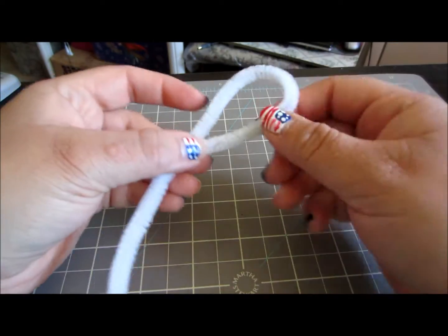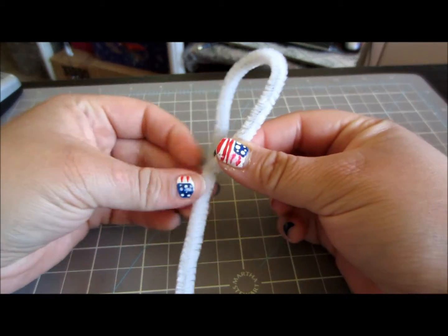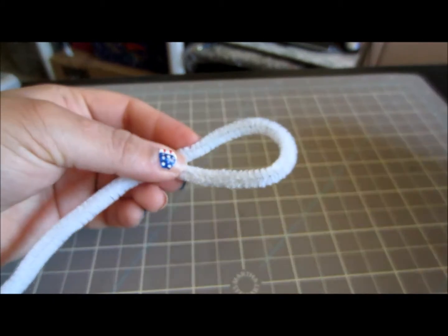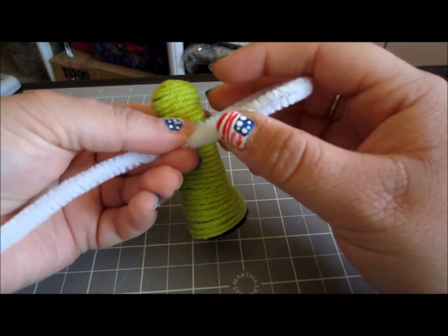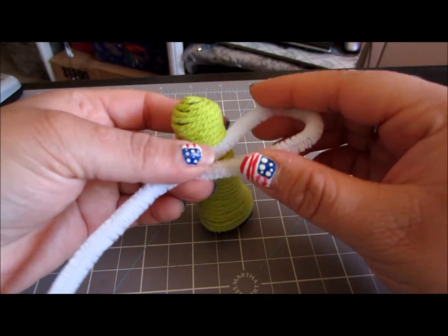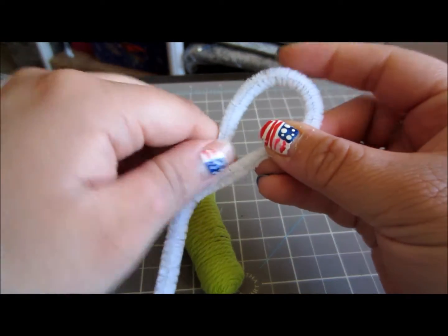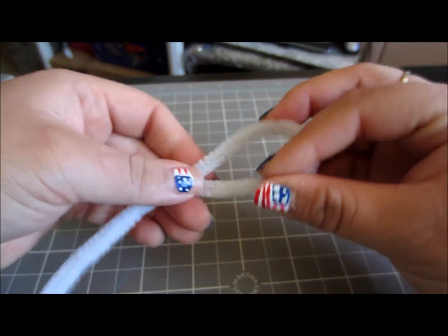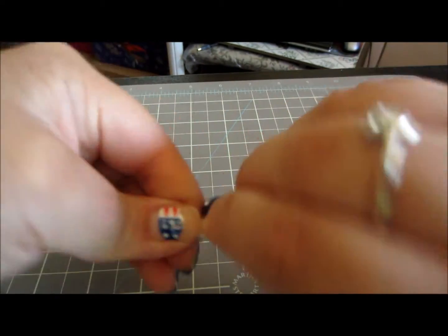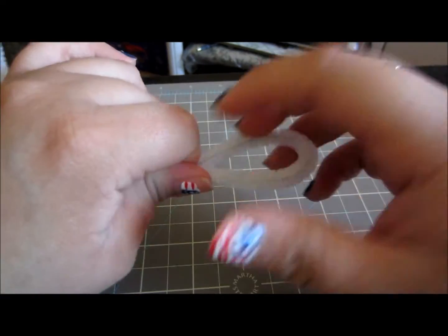The first thing you do is make a loop with your pipe cleaner. Bring the end down into the body of the pipe cleaner. This is really just a judgement call for how long you want your alligator mouth to be — this is about the same size as the example puppet. Then twist your pipe cleaner into the body of the rest of the cleaner. And there is your first step.